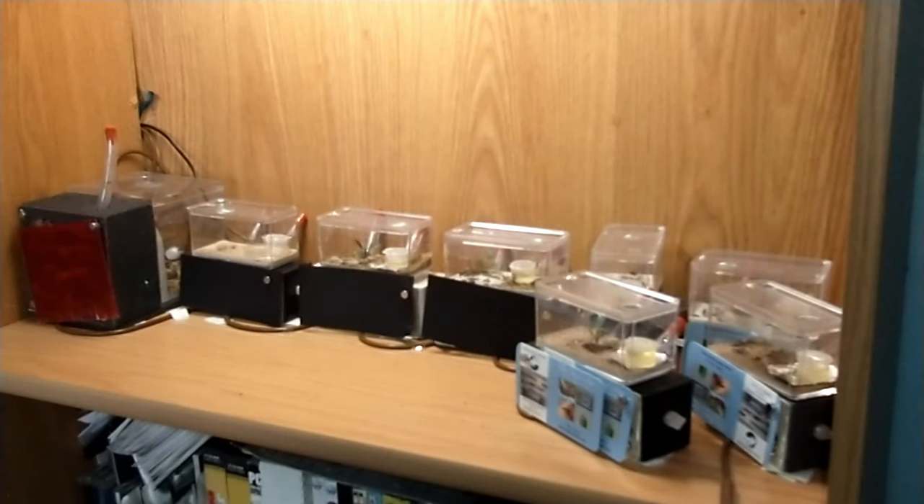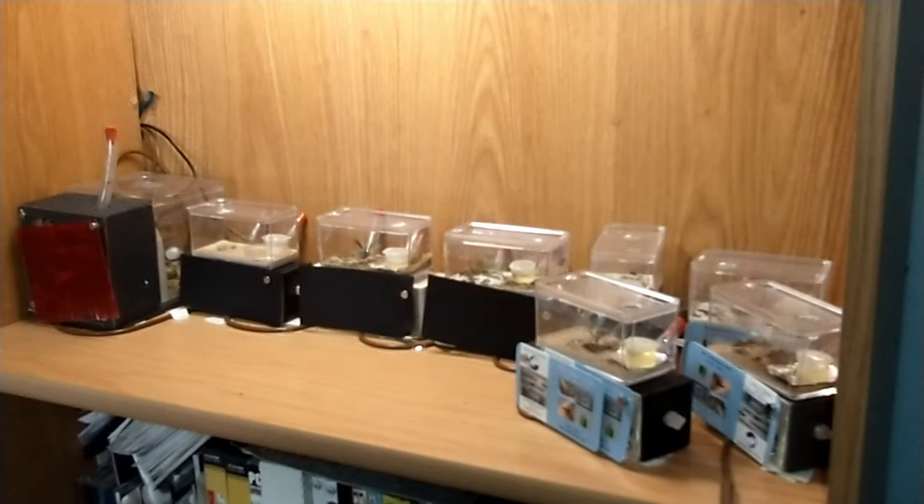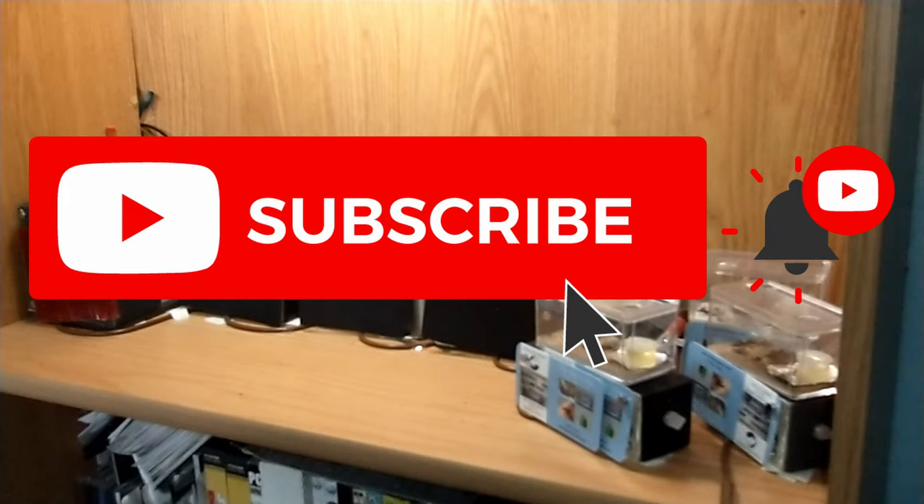That's a breakdown of my setup as of right now. We do have snow on the ground as of this morning again. I'm looking forward to warmer weather so I can start getting out and hunting for new queens and new colonies to add to the collection. Thank you so much for watching — I greatly appreciate it. Have a great rest of your day. Don't forget to hit that like button, comment down below which colony is your favorite, and if you haven't subscribed yet, please do that right now. I'll talk to you in the comments.